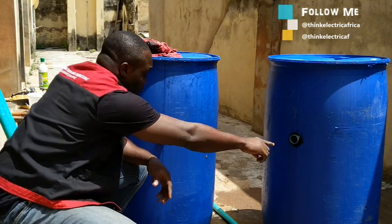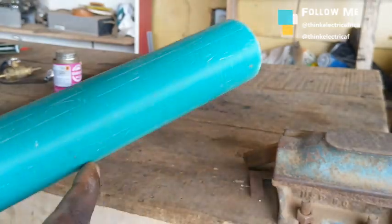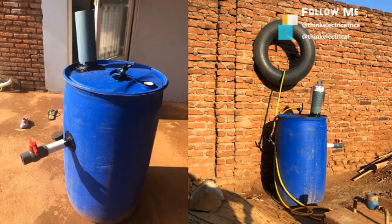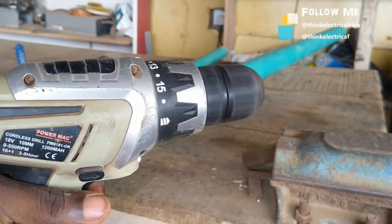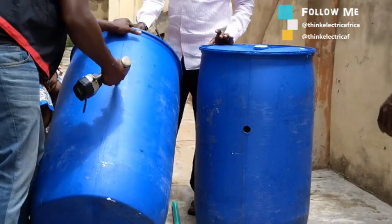A two-inch PVC pipe is used for the inlet pipe. A viewer from Malawi who used my video to construct his own biodigester made modifications and made the inlet pipe as big as six inches. You can make it bigger, but for this construction we are using a two-inch pipe for the inlet. You will also need PVC glue to join PVC pipes together, silicone gel, a power drill, and a drill bit.